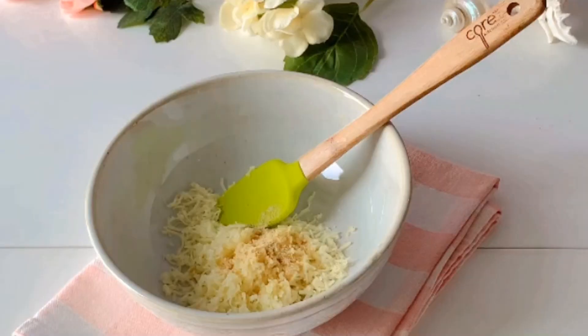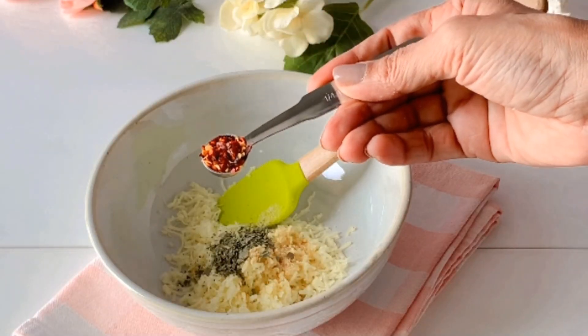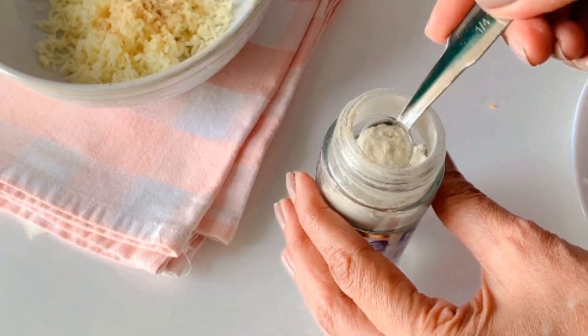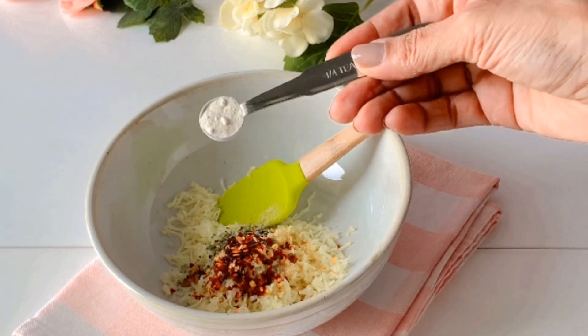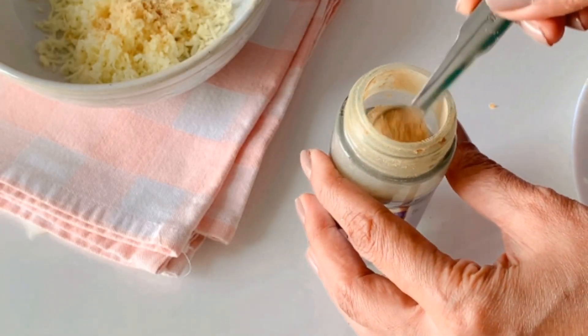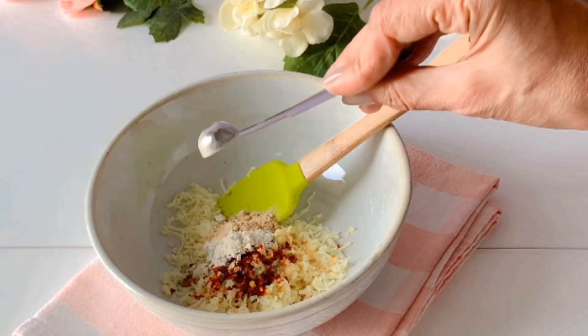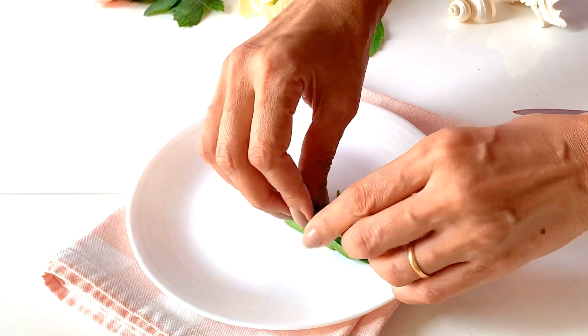In addition, we'll be adding some dried herbs and spices: a quarter teaspoon of dried basil, a quarter teaspoon of chili flakes, a quarter teaspoon of onion powder, and a quarter teaspoon of garlic powder. We're using dry ingredients to keep the puff pastry from getting soggy — it helps to stay fresh and crispy while you serve your guests.